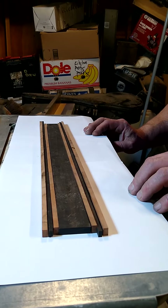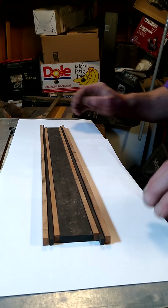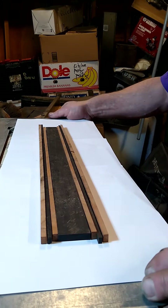Hi, this is Darren Drew, D. Drew Guitars. Here's the fretboard that I'm making. This is basically what it's going to look like once it's done, approximately.